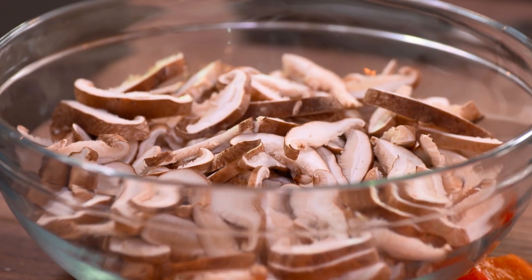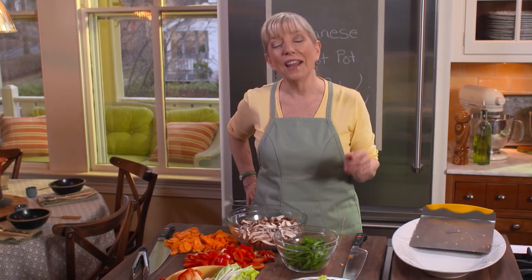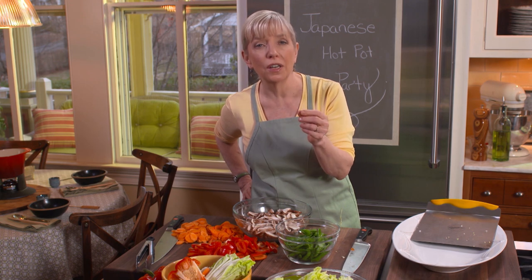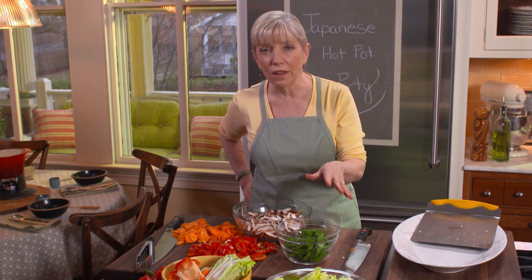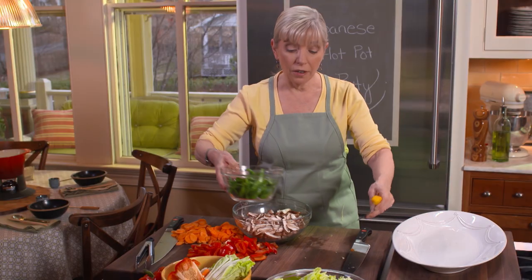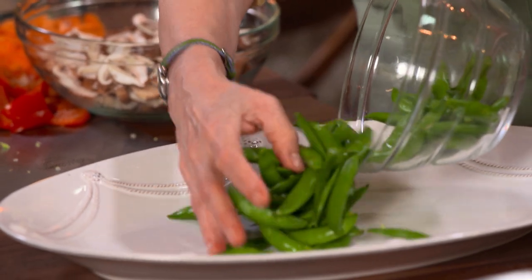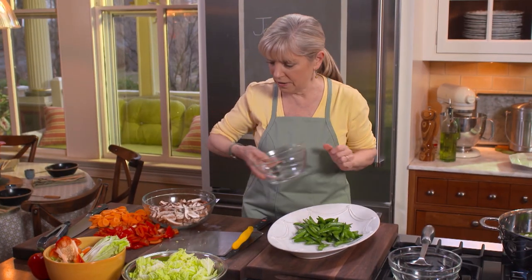Any mushrooms would work here — cremini, white mushrooms, portabellos. And here I have some blanched sugar snap peas. The way you blanch them is to bring a big pot of water to a boil, add some salt, put these in for 30 seconds — and I count one one-thousand, two one-thousand all the way through — then get them right out and put them in ice water to stop the cooking. These are not going into the broth right now. I'm going to arrange all the vegetables on a platter as we blanch them. I bet my broth has simmered for 20 minutes — it looks good.